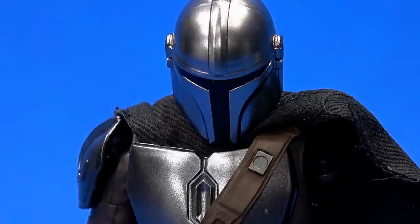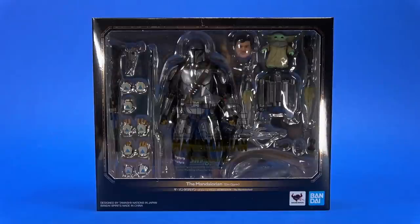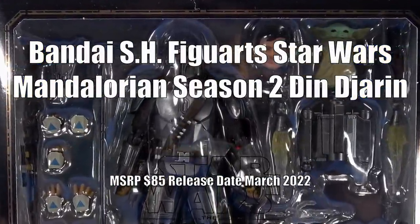What the hell? This is definitely not the way. What the hell indeed. Okay people, welcome back to another Fwoosh Review. Today let's take a look at the Bandai S.H. Figuarts Star Wars The Mandalorian Season 2 Din Djarin. Round 3. Fight.